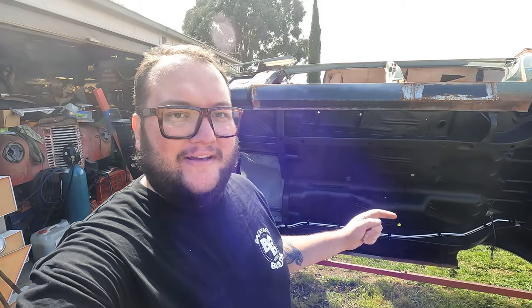Welcome back to Backyard Builds. This week's episode we're going to get the wagon off the rotisserie.